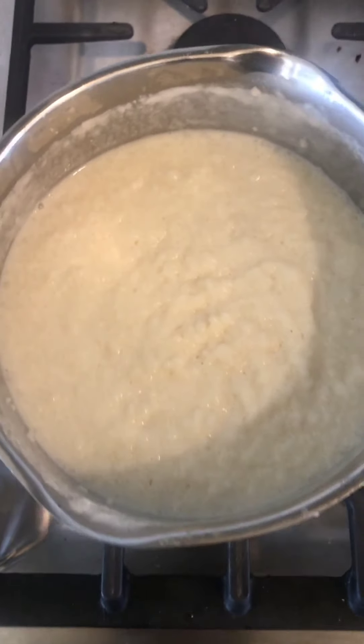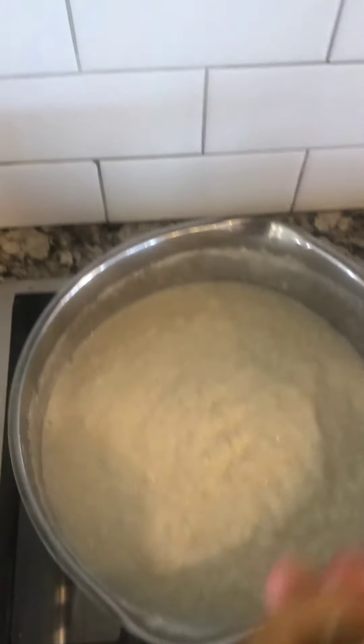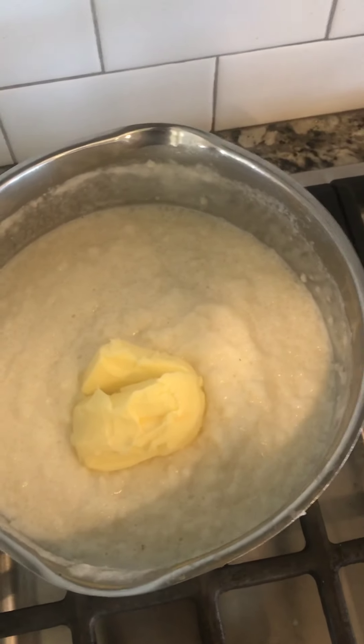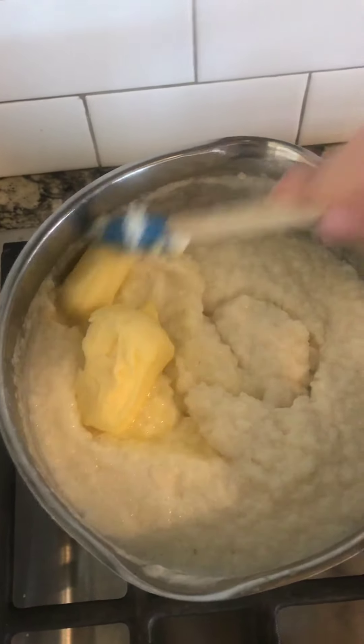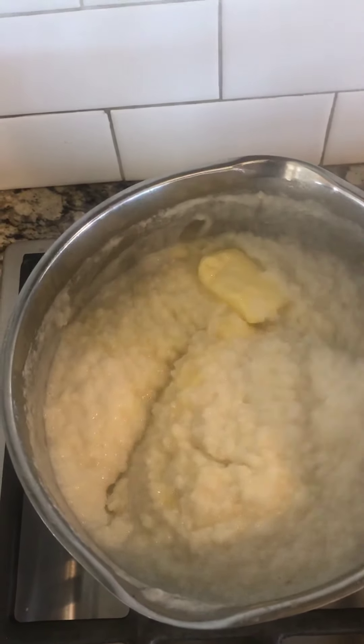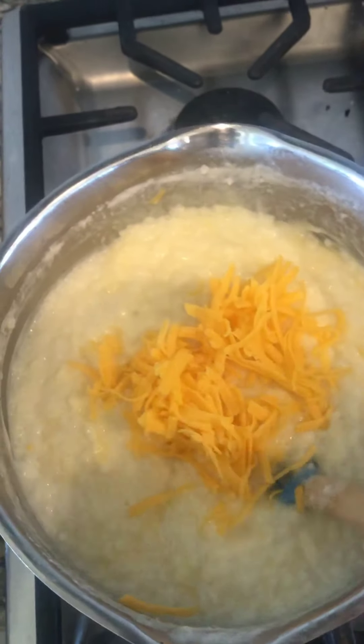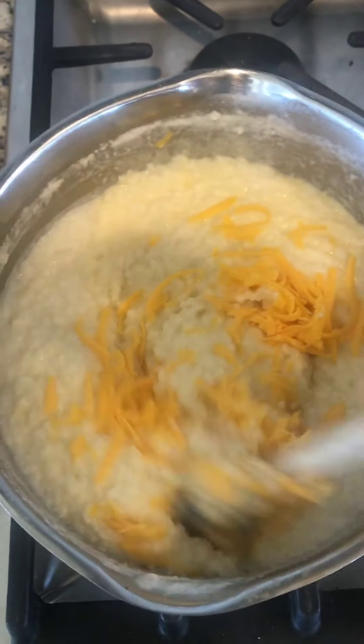The grits are cooked through, so now we're going to move them off the heat and add in the butter. Stir that in, and once it melts we're going to add in the cheese a little bit at a time. I'm adding the cheese gradually because I don't want it to clump.